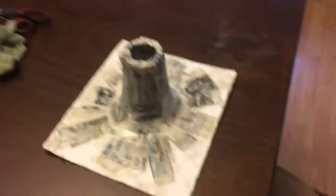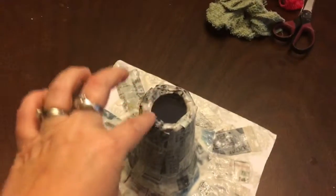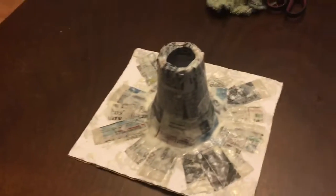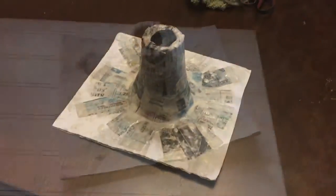We are done putting the strips on. We dipped the strips in the paste, then arranged them around the cup and wrapped them around the inside a little bit. Now we'll let this dry and see if it's paintable or if we need to put another layer on. This is my first time doing paper mache.